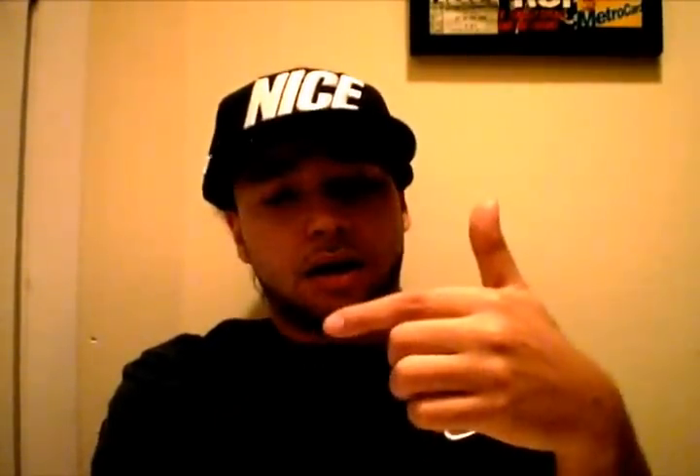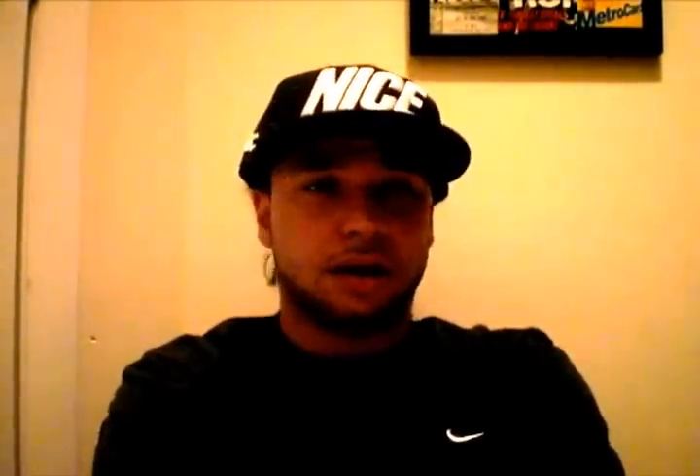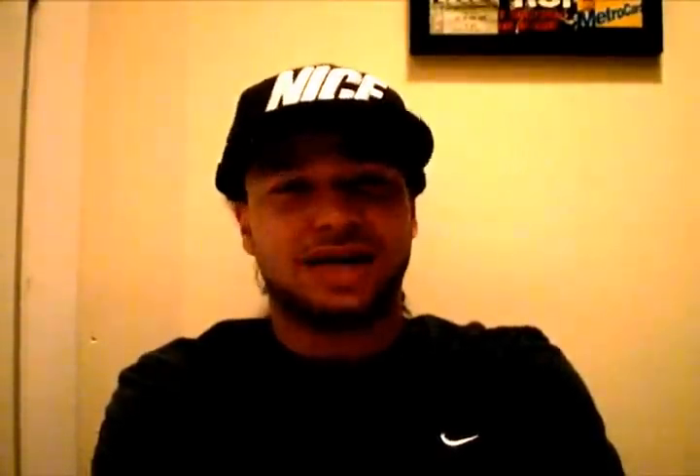Just4Kicks212 here. Shout out to Zaya X — thank you for the shout out on your page, I appreciate it. Zaya X 0712, make sure you check him out. He has a bunch of reviews, does a lot of pickups and shows what he got material-wise. He has a bunch of heat. You want to see some new stuff with a twist, check out his personality — he's a cool dude. Make sure you follow him on Twitter and YouTube at Zaya X 0712. Good looking, thank you for checking me out.